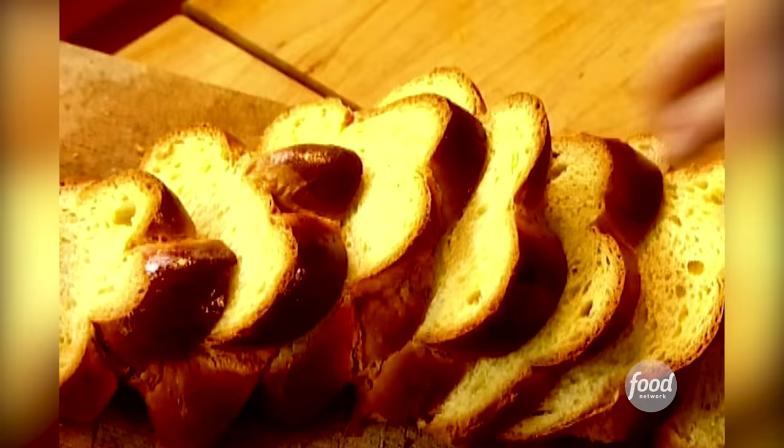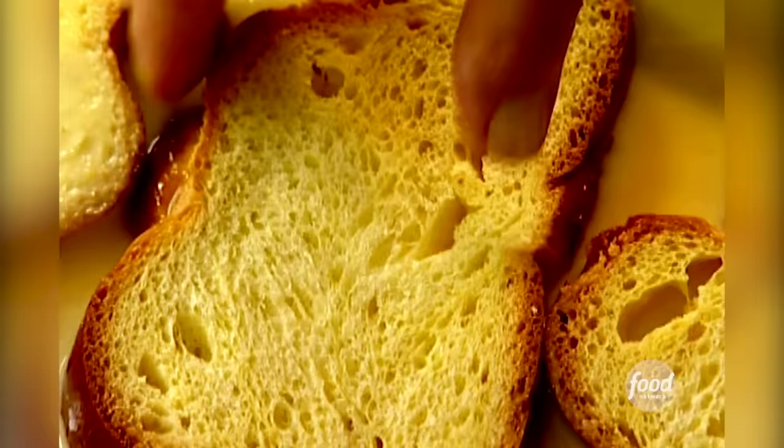I'm going to soak the challah in the custard just a couple of minutes on both sides. Just hold it down so it gets nicely soaked. If you can soak it for five minutes, it's great. If you don't have the time and you're too hungry, it's okay. But the longer you soak it, and actually the drier the bread is, the better.